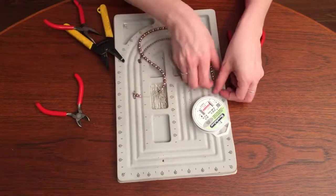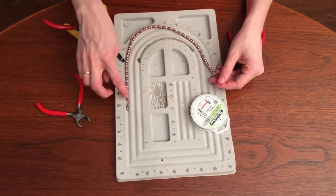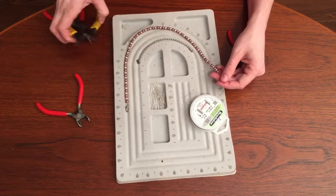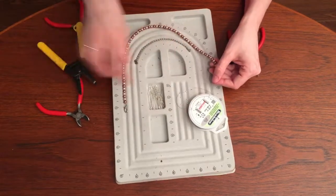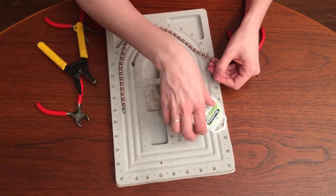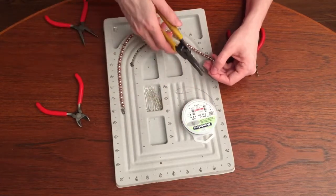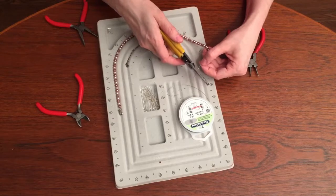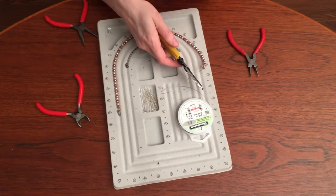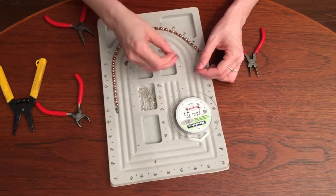Then you're going to make sure there's no gap from this crimping bead to this bead. I don't like to cut the length I want ahead of time — I like to string it while it's still attached to my wire spool because I feel I don't waste as much wire. So then I'm going to cut it. I feel like I have enough wire to get it through the crimping bead and the chain.